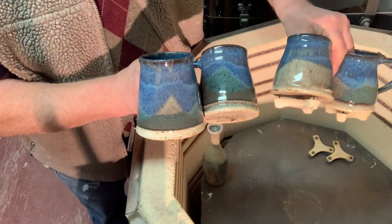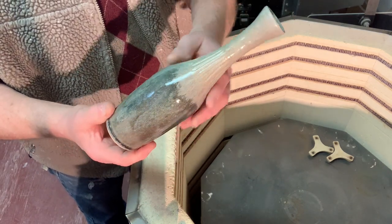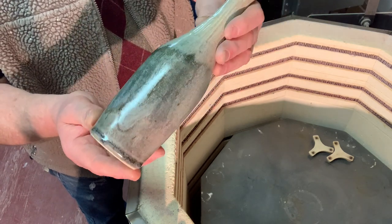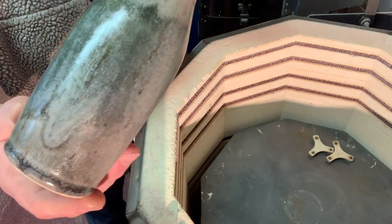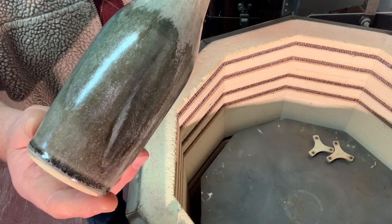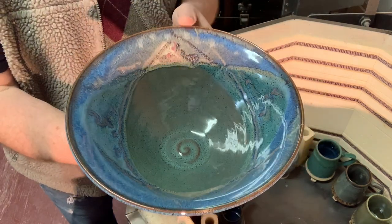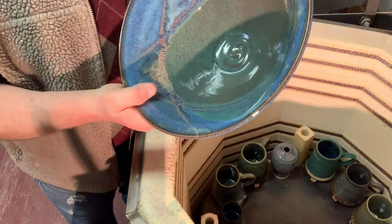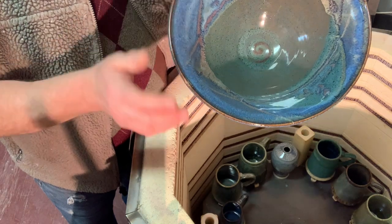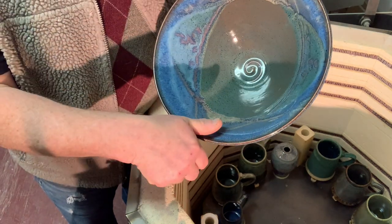There's actually a set of four of these — this is left over from the bottle video I did the other week. The mouse gray has turned out beautiful in this firing, and then the oatmeal over the top of it — you can see that semi-matte crystalline. That's a pretty ball.